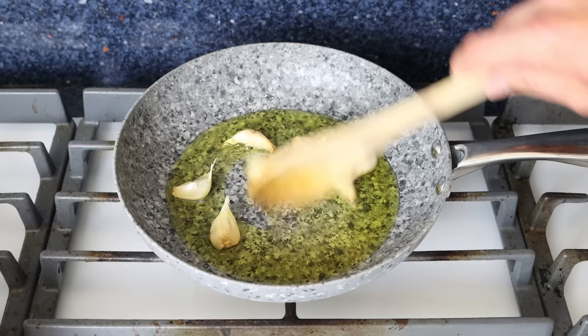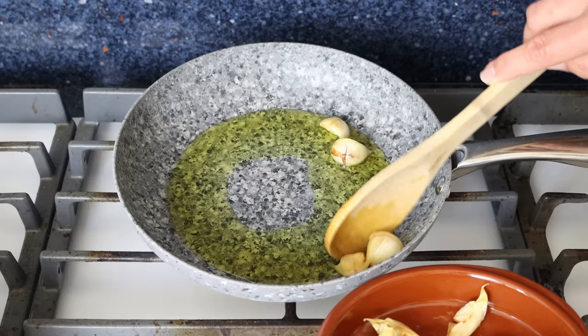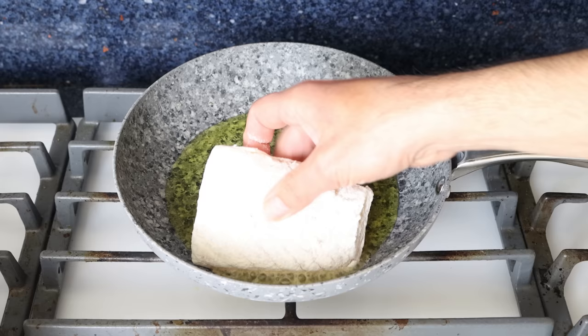Let's move back to the fry pan. After cooking the cloves of garlic for three to four minutes until they're lightly golden and have infused that olive oil, I'm going to remove them from the fry pan and set them aside.